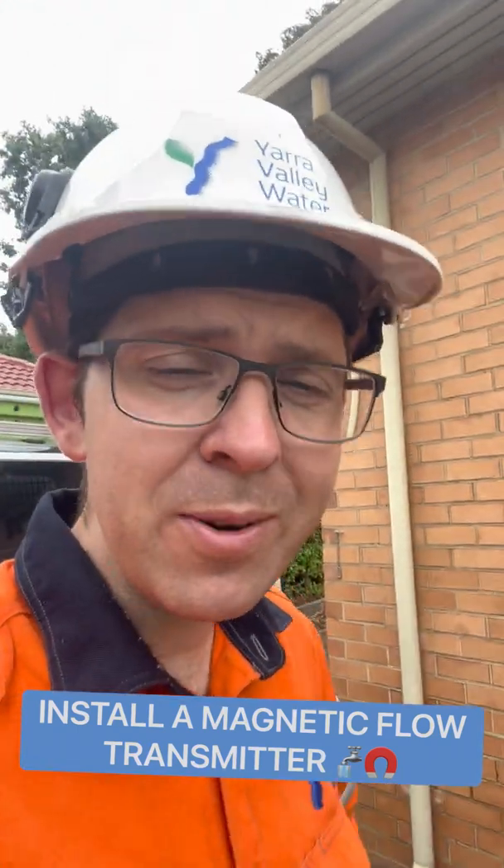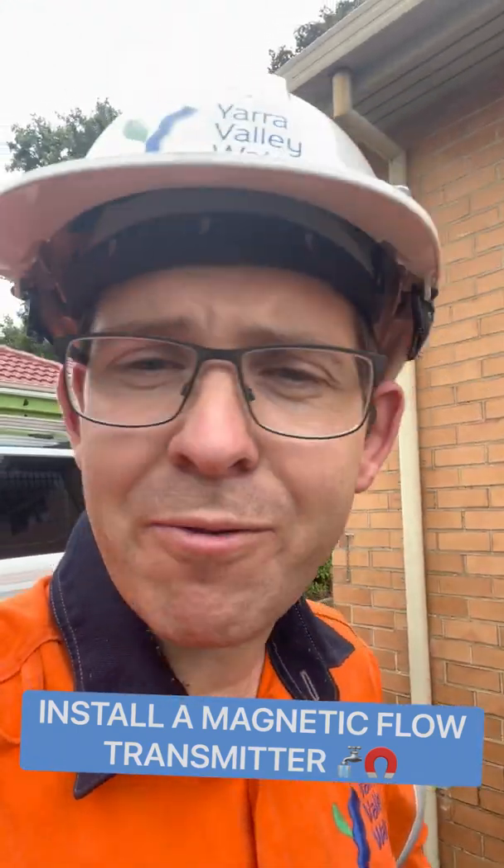G'day legends. Today I'm going to be showing you how to install a Siemens magnetic flow meter transmitter.